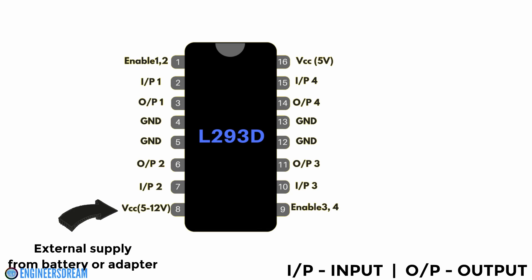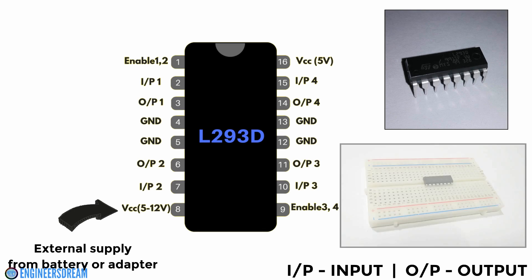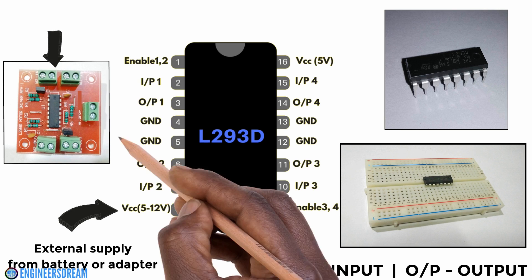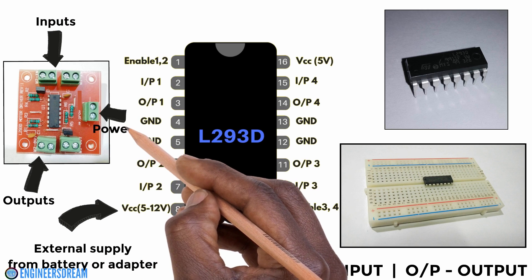Since we are using this motor driver circuit to control a robot, we will require a battery instead of an adapter. If you are using just a motor driver IC, then you have to do all the connections by yourself on the breadboard first and then connect the entire circuit to the Arduino. So instead, it is better that you purchase a motor driver breakout board, as it consists of sockets for input wires from the Arduino, output wires from the motors, and a power supply socket to directly give power from the battery.